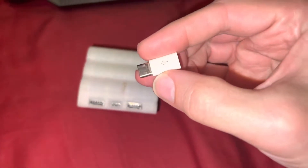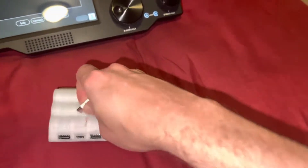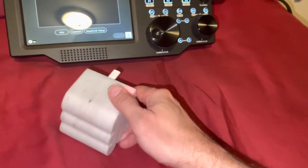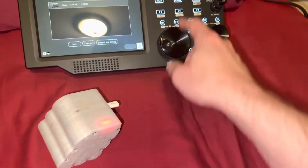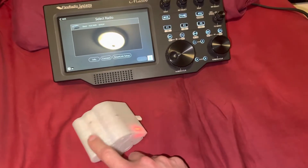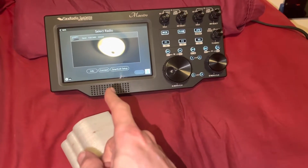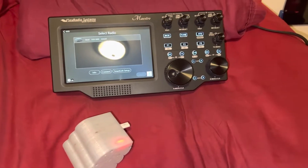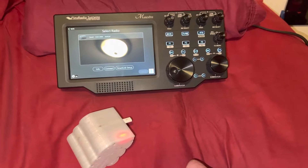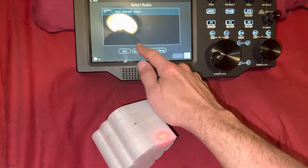I have an adapter that goes USB-C to micro USB, which is what the tablet needs to charge. I unplugged it from the small circuit board inside, plugged this in for about an hour and a half, and it was enough to get an internal charge on the tablet. Now it's charging with the wall plug, but it revived the power back.